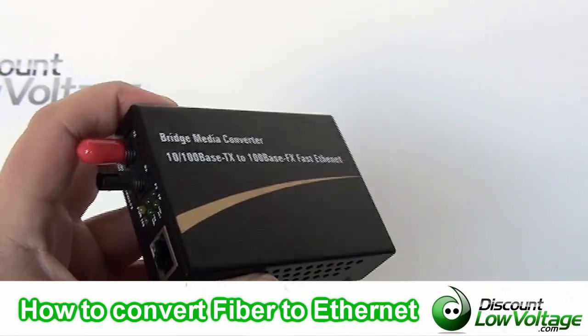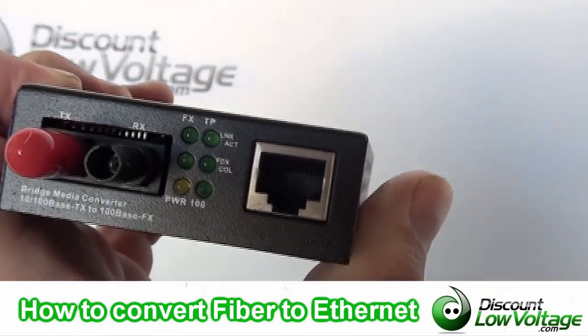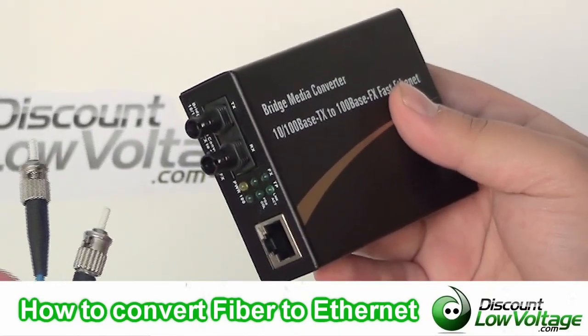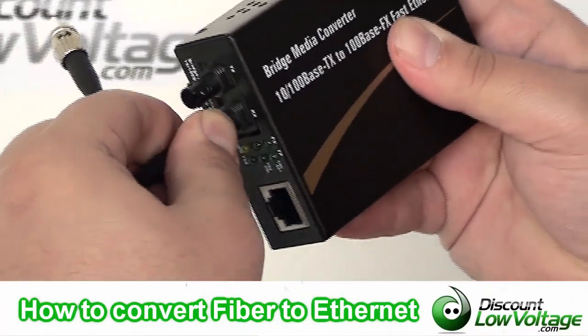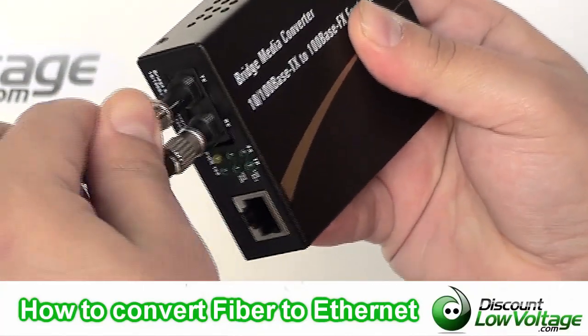you're going to want to plug them into a fiber optic media converter. This is the easiest way to do this. It's going to take two strands, one to send and one to receive, and it has an RJ45 port on the other side where you can go ahead and plug your patch cable into it, plug it into your switch and you're done.